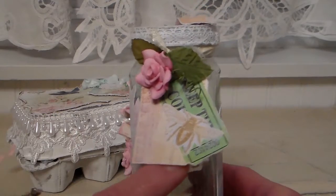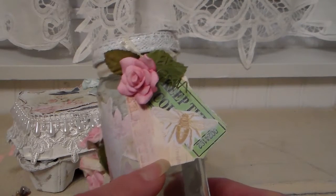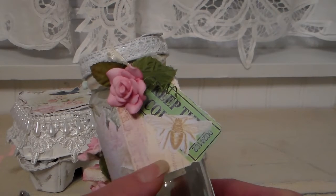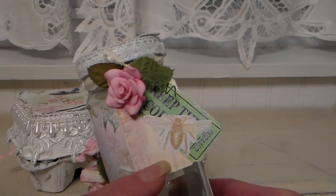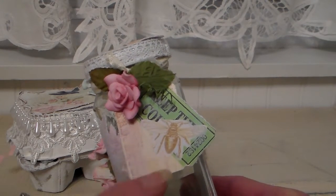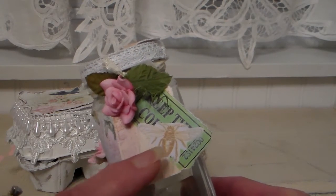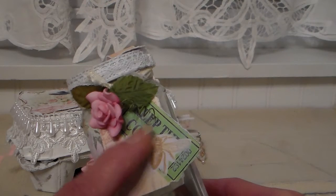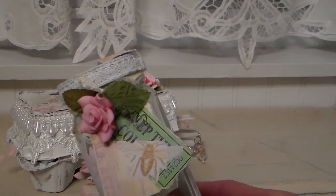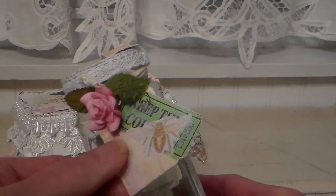I took some of the ephemera and this is a paper line from Prima — I can't think of the name of it right now, I'll try to put it in the description below. I laid this on my computer and made a scan of it. This piece is from the ephemera pack — it's a 'B' — and I just layered this coupon that I had because I liked the color of it, and made a little tag out of that paper line.